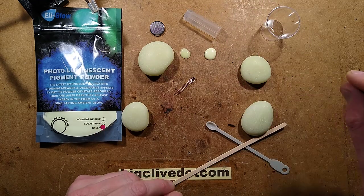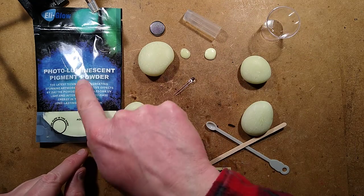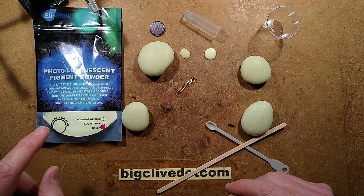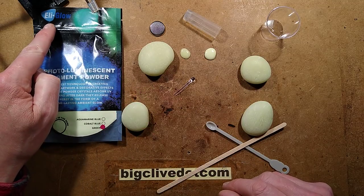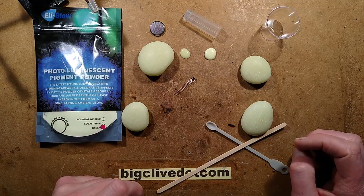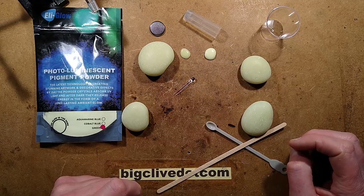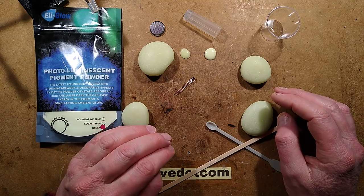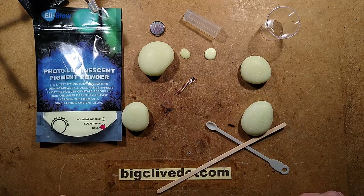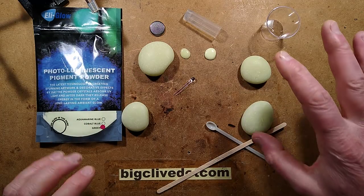I'm going to use a two-part resin and mix in this Ellie Glow glow-in-the-dark photoluminescent pigment powder. I'd just like to note — they're not a sponsor. It's just that I've taken a shine to their products, quite literally, because it seems to be very good quality strontium aluminate glow-in-the-dark powder.